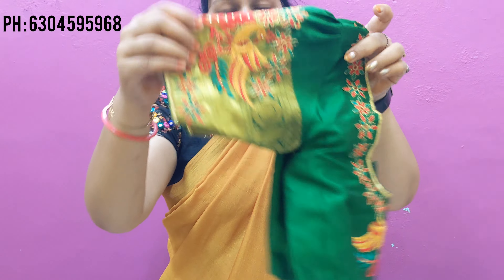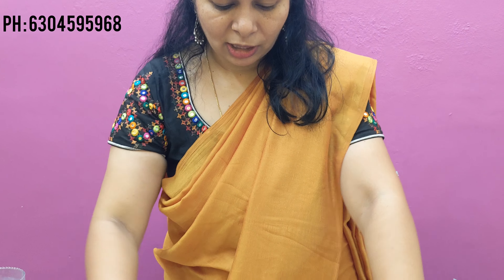Here is a blouse with green and red. Put a mirror with a pot neck.